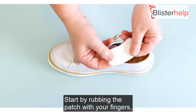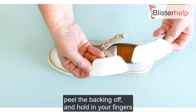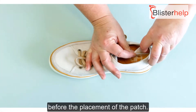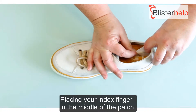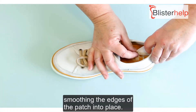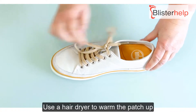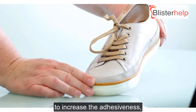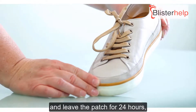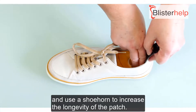Start by rubbing the patch with your fingers, peel the backing off, and hold your fingers before placement. Place your index finger in the middle of the patch, securing the centre to the back of the shoe and smoothing the edges into place. Use a hairdryer to warm the patch up to increase the adhesiveness, leave the patch for 24 hours, and use a shoehorn to increase the longevity of the patch.